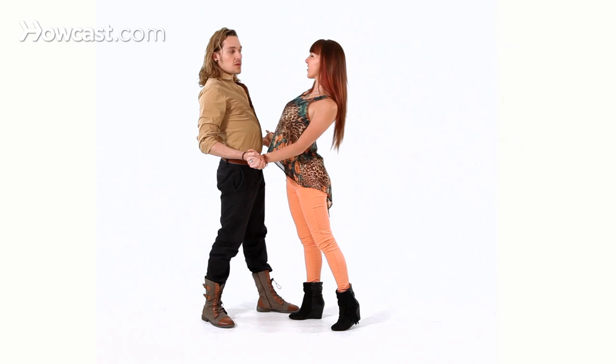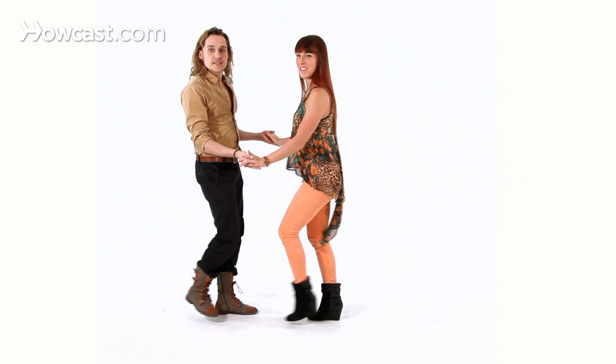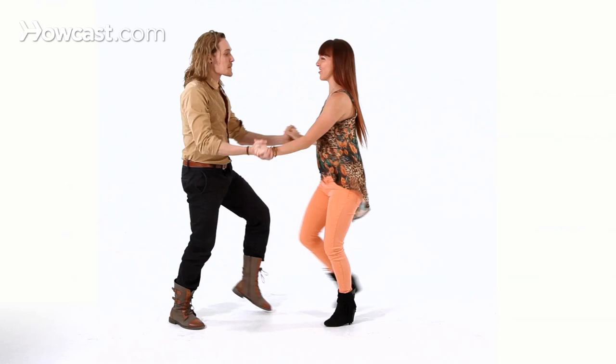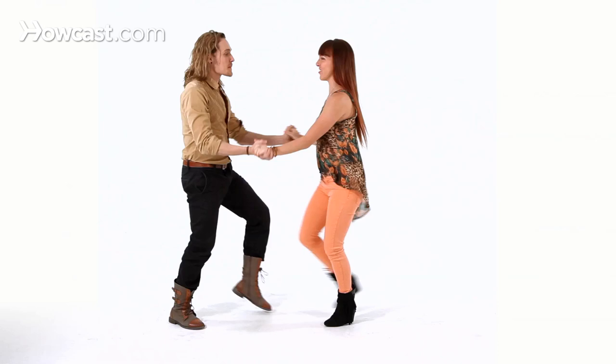And then after we do the body wave, the only thing we do to get back out of it is with the basic: 1, 2, 3, 5, 6, 7. So let's try that with music. 5, 6, 7, and 1, 2, 3, 5, 6, 7. 1, 2, 3, 5, 6, 7. And that's how you do Funky Salsa Easy.